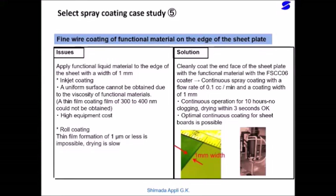This is an example of continuous line application of functional material to the edge of a sheet metal plate by the FS-CCO6 Selective Spray Coater. A fine wire coating method was found that supports a workpiece transfer speed of 400 mm per second with a coating width of 1 mm. The coater dispenses a functional water-based liquid material onto the end face of a sheet metal plate with a discharge rate of 0.1 cc per minute, making continuous spray application possible.